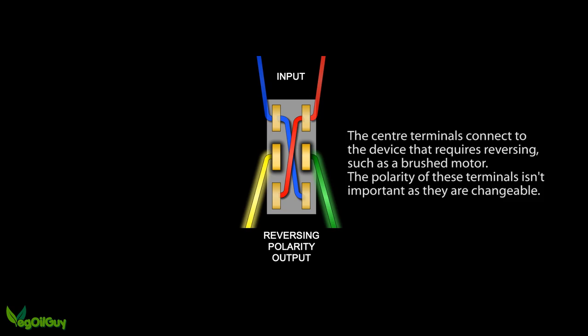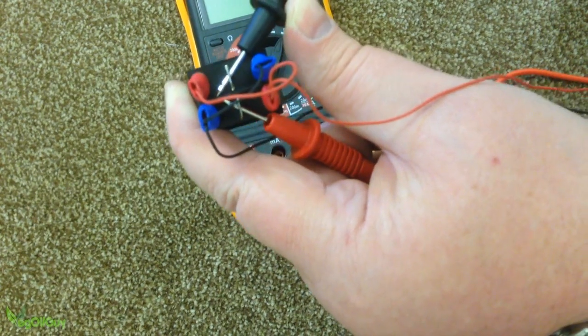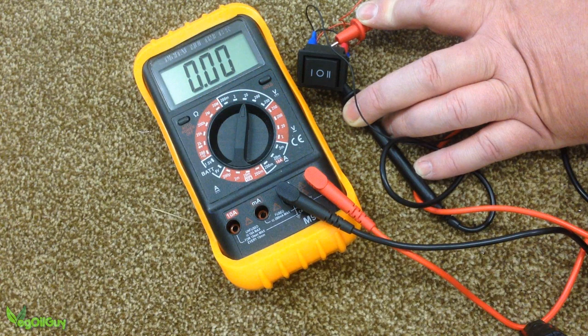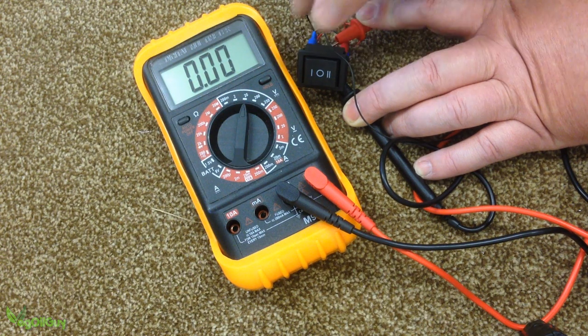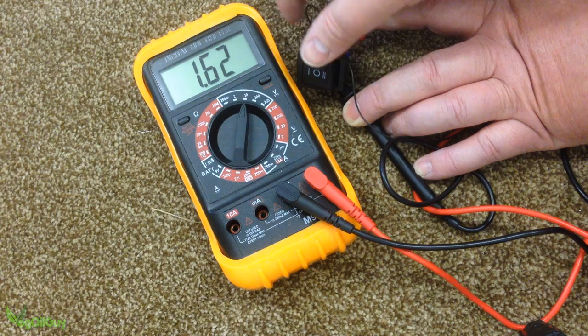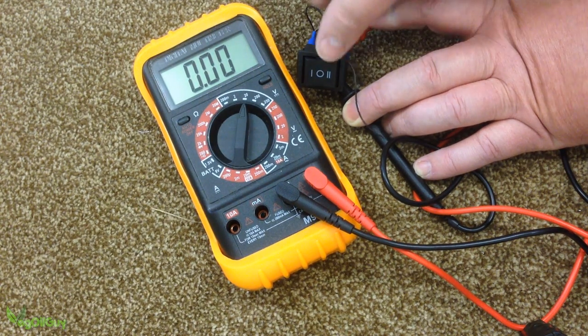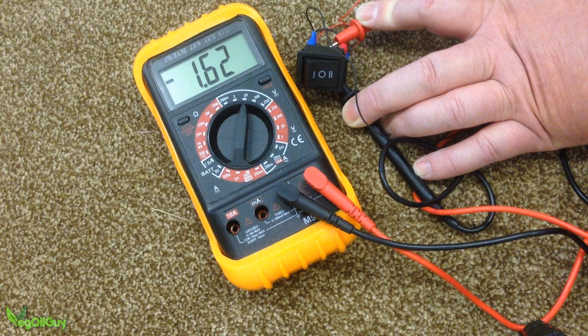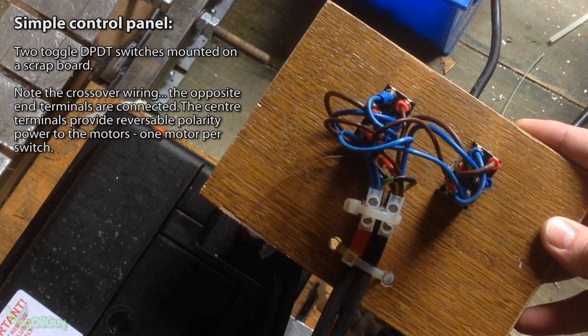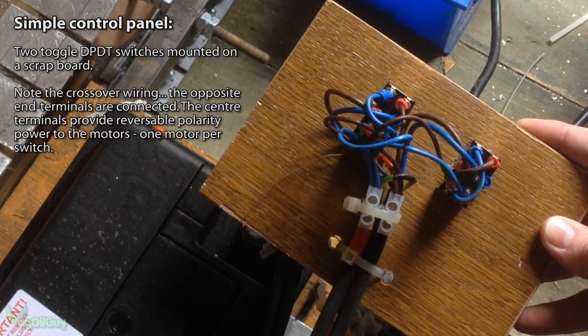Let's try and make things a little clearer using a multimeter. With the probes of the meter touching the two centre terminals of the switch, we can measure the voltage across them. At the moment it reads zero as the switch is in the centre off position. With one click, the meter reads 1.6V — and that's great as it's a 1.5V battery. Another click turns this off and back into the centre position. Clicking the other way now and the meter reads minus 1.6V. The voltage has changed from positive volts to negative volts. The switch has reversed the polarity, and that's exactly what I did with my Caterpillar tracks.